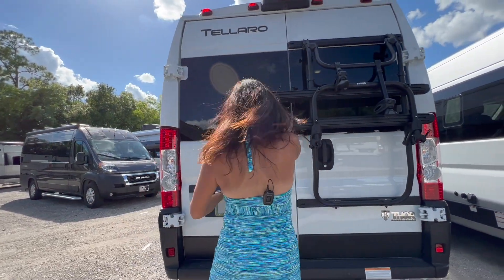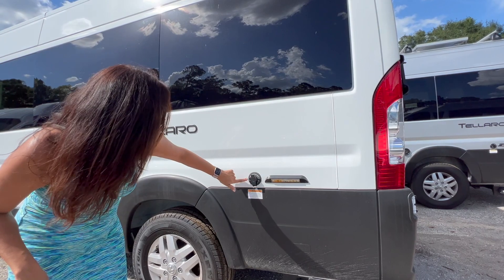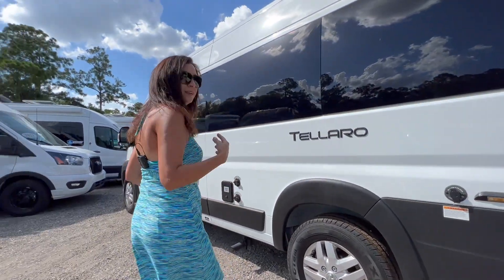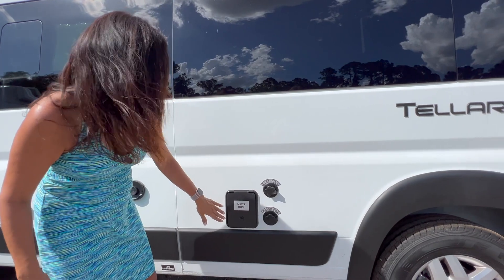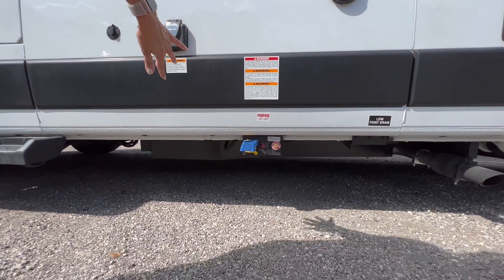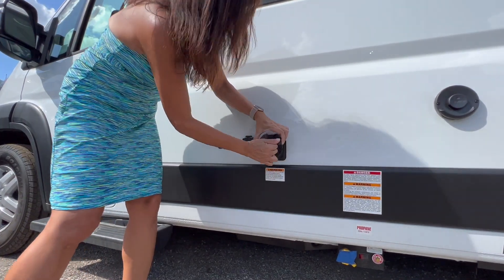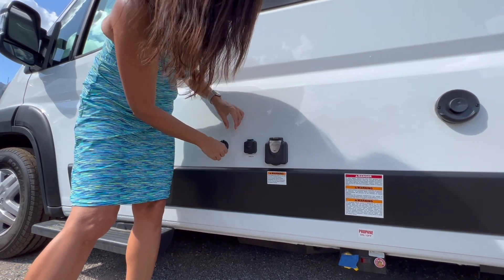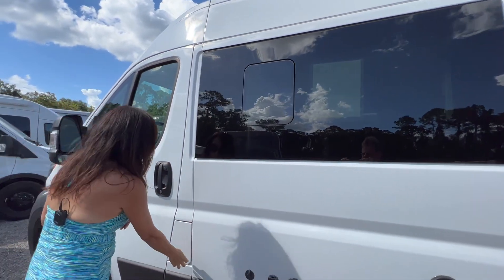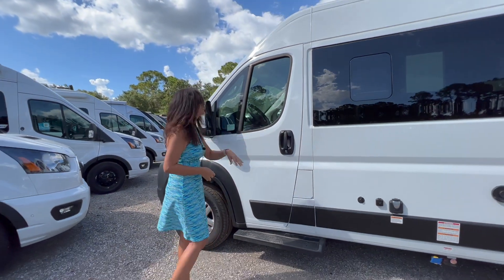Moving to the driver's side, there's an LED light beside the Sani flush and below is the sewer connection. Over here there's sewer hose storage, the city fill, and the water fill. Right below is the propane connection. There's a 30 amp connection, cable TV, and a solar input. There's also an opening window up top and a small running board for the driver.